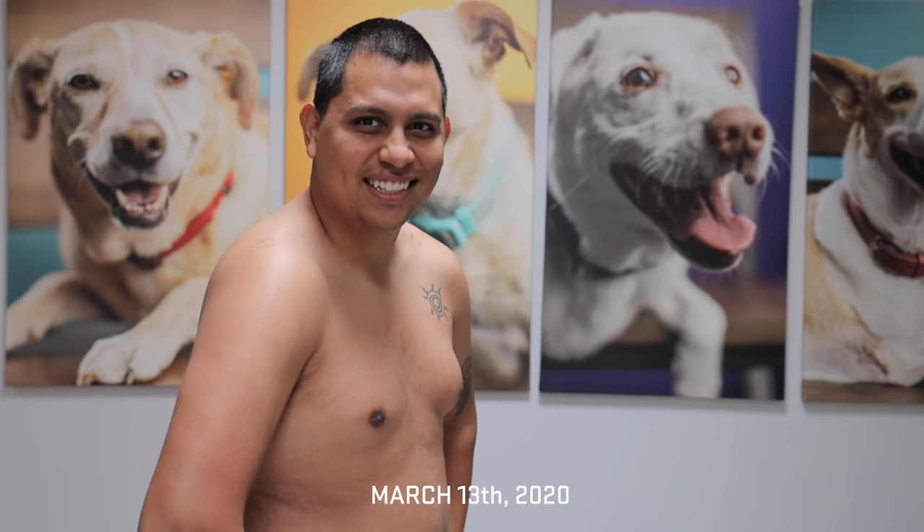It finally happened — under 200 pounds! So we're gonna go get Kicking Cajun later. I'm gonna gain that pound back.